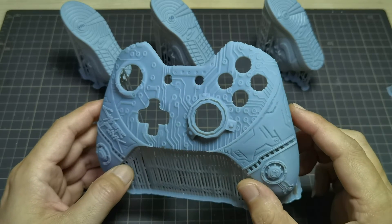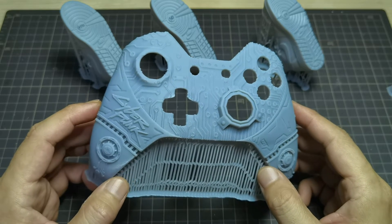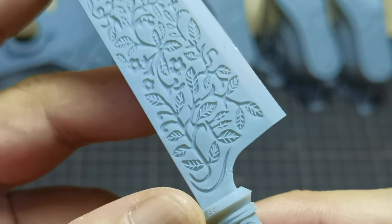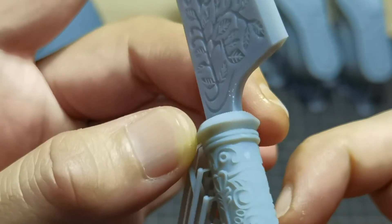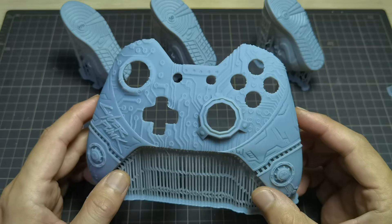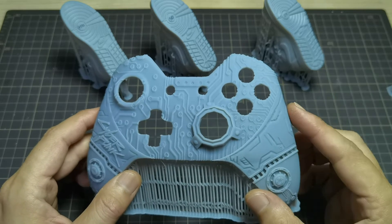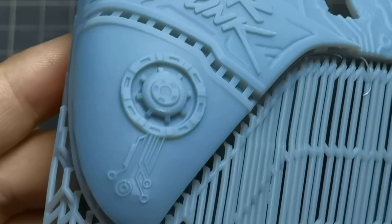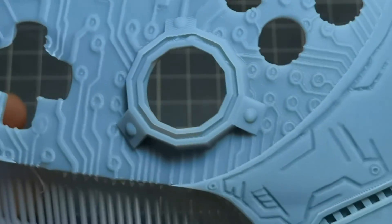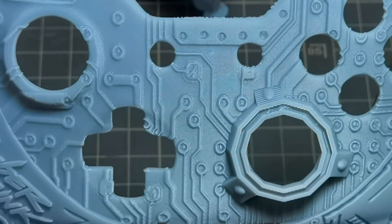In terms of print details, I would say speed resin is quite decent. The short exposure time means less light bleed, which helps preserve more details. For large objects like this controller faceplate, all the details printed quite well, and the whole print time only took about 2 hours.